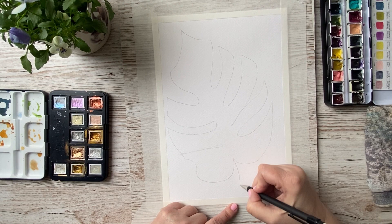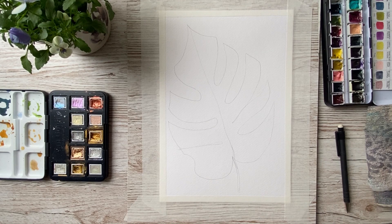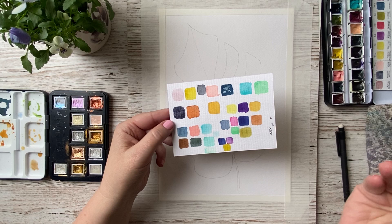Take your time with it, don't have to rush. Just enjoy the whole process — it's time to be creative. With this kind of painting, you just follow your intuition.